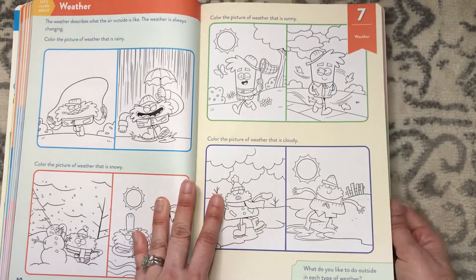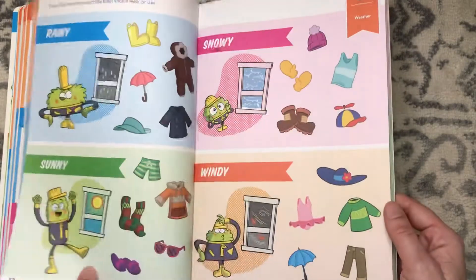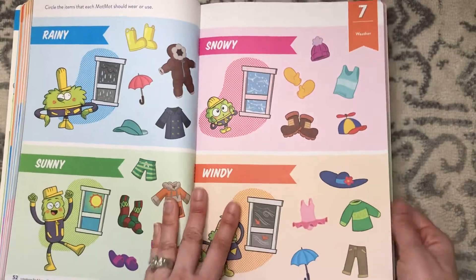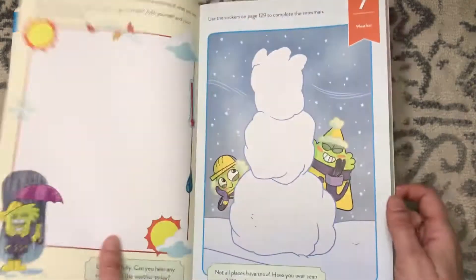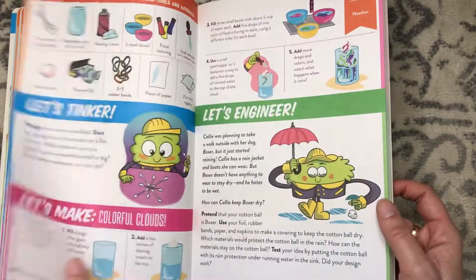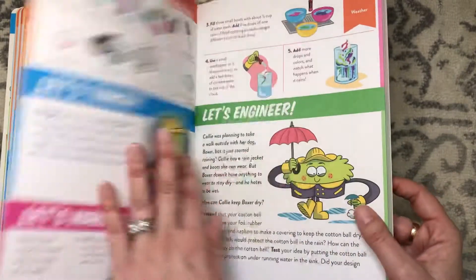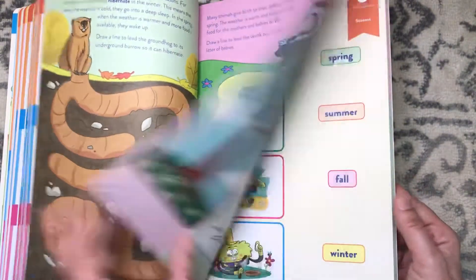There are coloring pages — like coloring a picture of rainy weather. I really like this page where you circle the items for each weather that "Mot Mot" should wear or use. Then you use stickers to complete a page. The book provides everything you need except the materials, which are listed right inside. There's more about seasons as well.